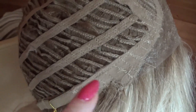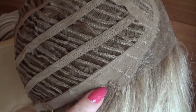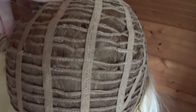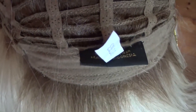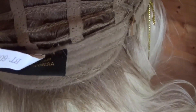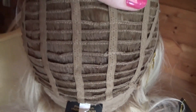On either side you have velvet lined bendable ear tabs for a custom-like fit at the temples. The sides and the back are open wefted for scalp coolness and air circulation. On either side of the velvet lined nape are buckle adjusters.